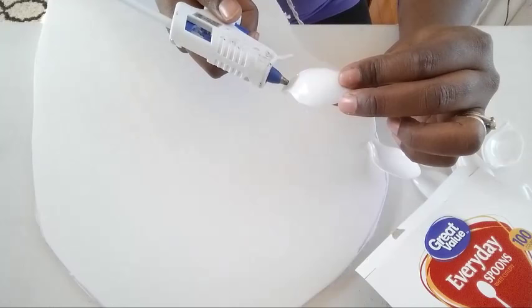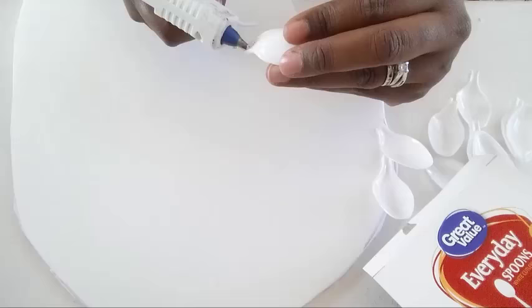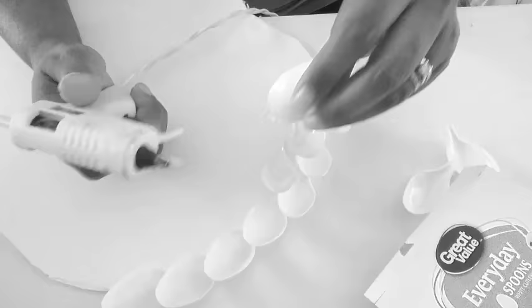The next part in this DIY is to begin hot gluing your spoons to your wing template.